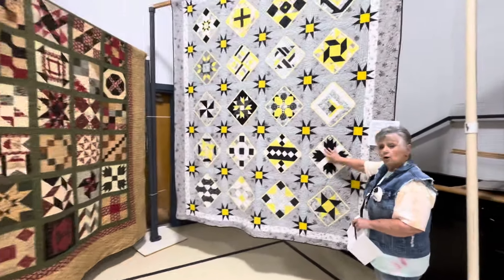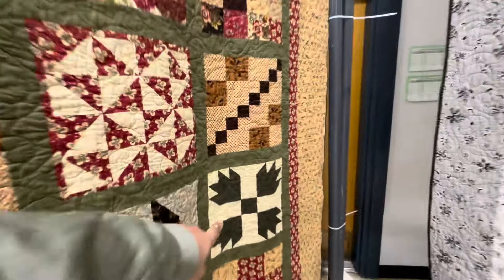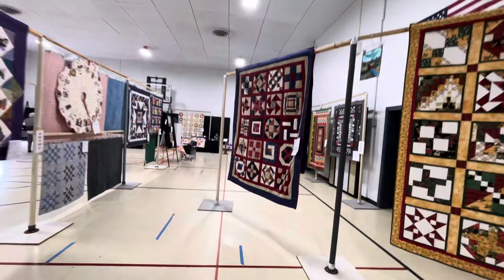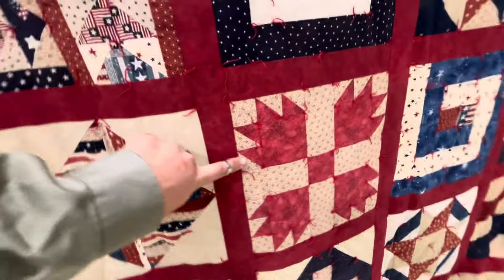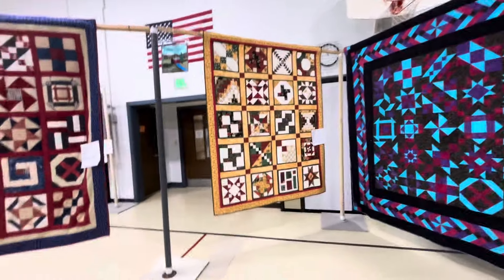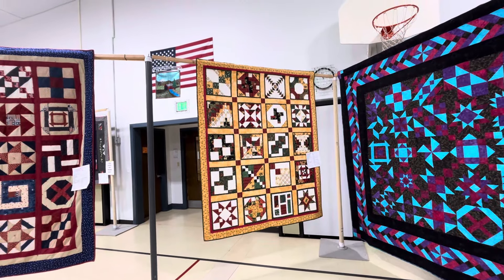This is called Bearclaw, and I see it right here on this patriotic one — second row up from the bottom, second one in. And there'll be a Bearclaw somewhere in here that she camouflaged it using batiks. You can hardly find her individual blocks; she put it together that way.